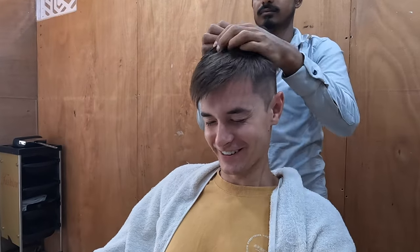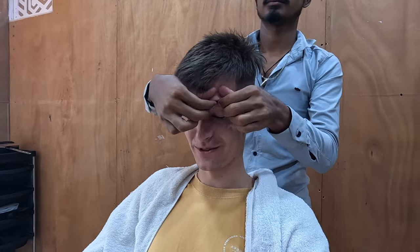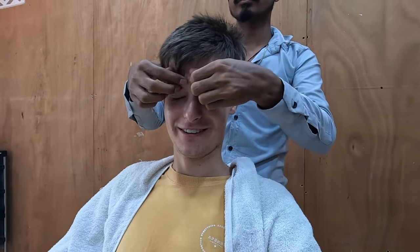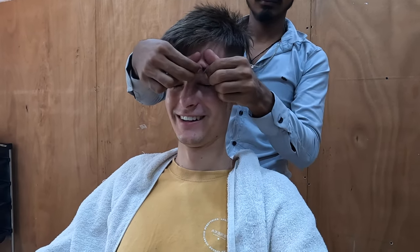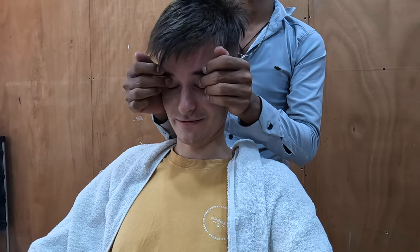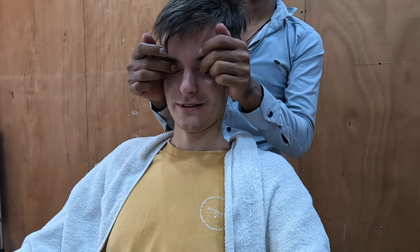Sort of hurts, not gonna lie, but it's waking me up. Oh, eyebrow massage — okay that's different. Whoever thought you could get your eyebrows massaged, certainly not me. Whoa, oh — eyelids! Wow, it's different.